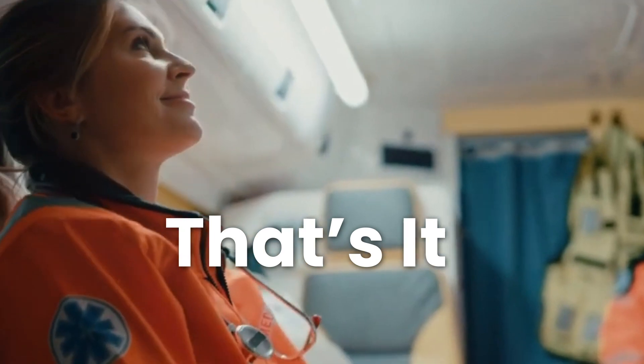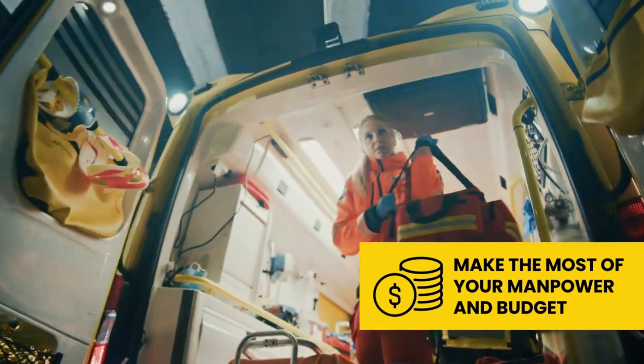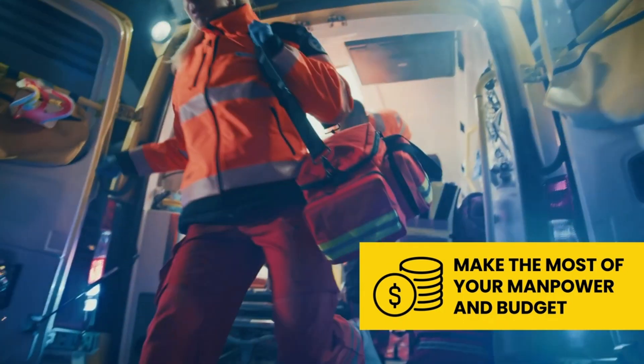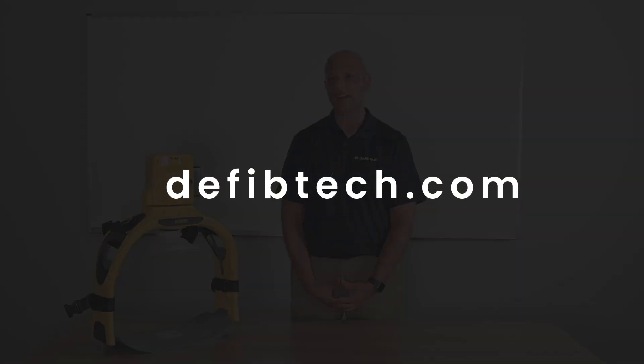That's it! The ArmXR device can help first responders save time and resources when running cardiac arrest codes. The simple application and use of the ArmXR can help crews operate with smaller teams, making the most of their manpower and budget. To learn more about the ArmXR, visit defibtech.com.